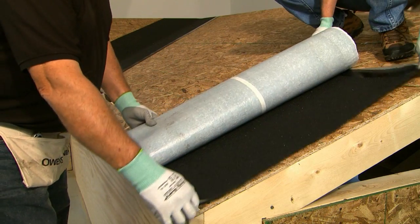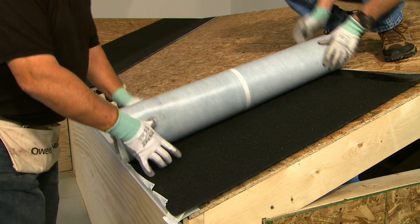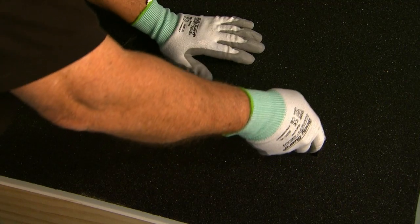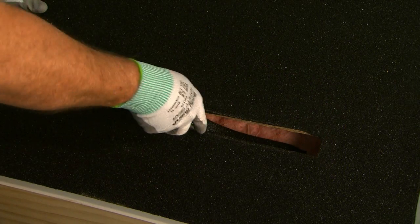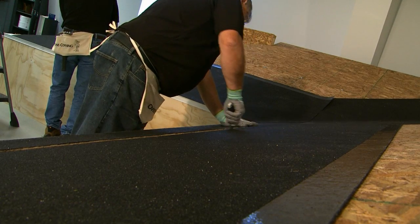Install a minimum 18-inch wide piece of underlayment starting at the eave edge. This will cover the slot opening and protect the roof deck below the vent. Identify the location of the slot opening beneath the underlayment and cut out the slot using a sharp utility knife. Now we're ready to install the first section of inflow vent.